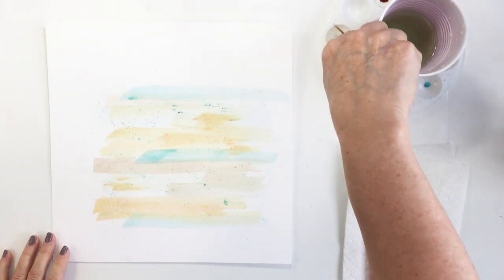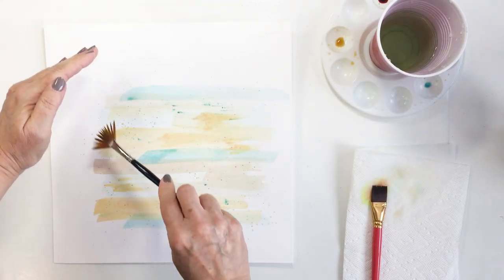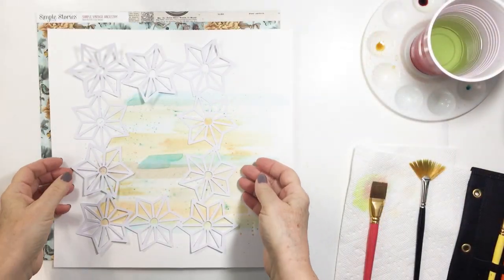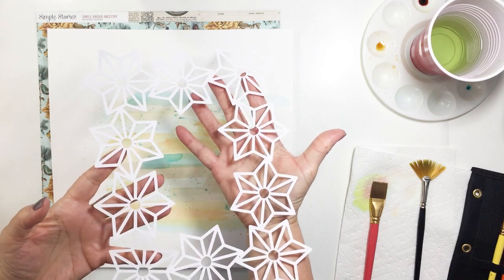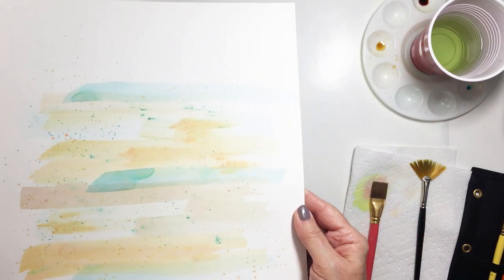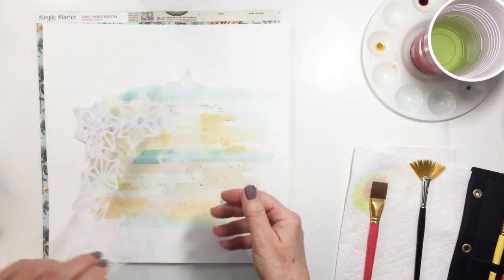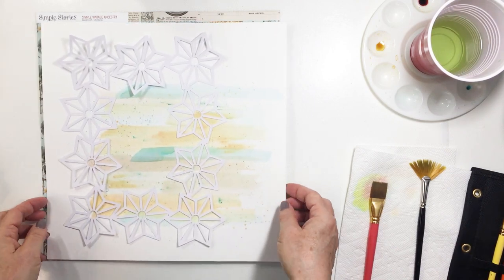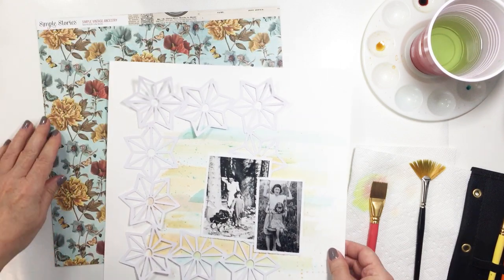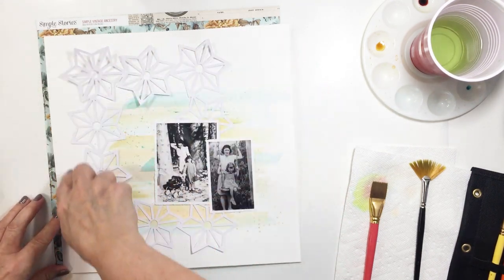You can see I'm adding splatters here and there as I see fit, really making sure that blue shows. Now this is a cut file — I believe it's a Paige Evans cut file — that's on the Scrapbook and Cards Today website with their free cut files. I cut that with my Cameo. Here's an up-close of that backdrop. I have cut this cut file on my Silhouette, and I'll try to make sure that's linked in the description box below.